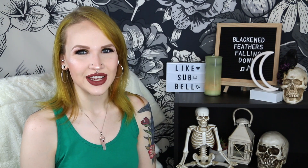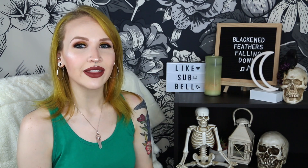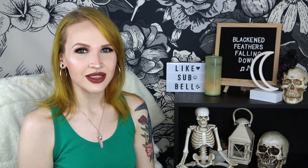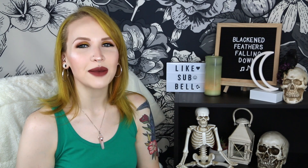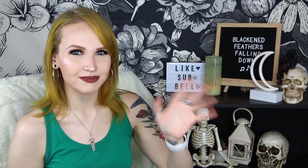Hopefully I'll actually be able to go out this summer and wear this, and not just wear it around my house to look cute. But that is it for this video. If you enjoyed it, please give it a big ol' thumbs up, hit that subscribe button, and also hit that notification bell so you know when I upload. Until next time, bye guys!